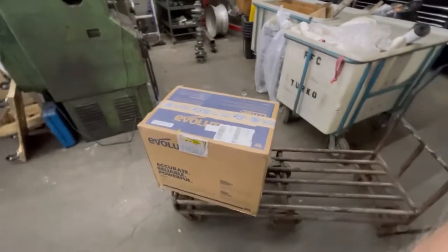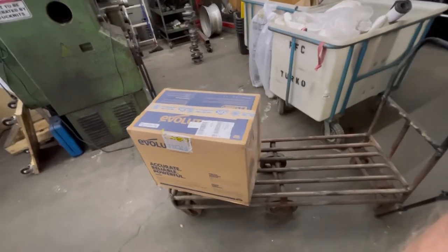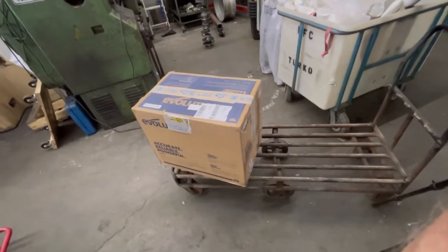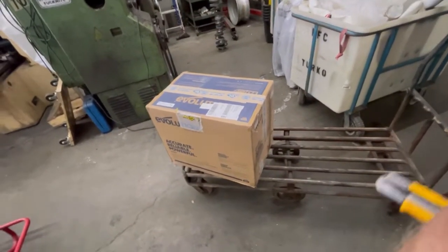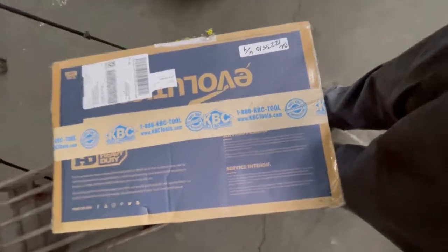Hey guys, so I bought myself a new tool slash toy — I bought a cold cut saw. My abrasive cut-off saw decided it didn't like life anymore a few months ago. I haven't really needed one of these, but this was on sale so I ended up buying it. I bought it from KBC Tools, they're a distributor out of Canada. I'm sure there's lots of places down in the States you can buy them from.